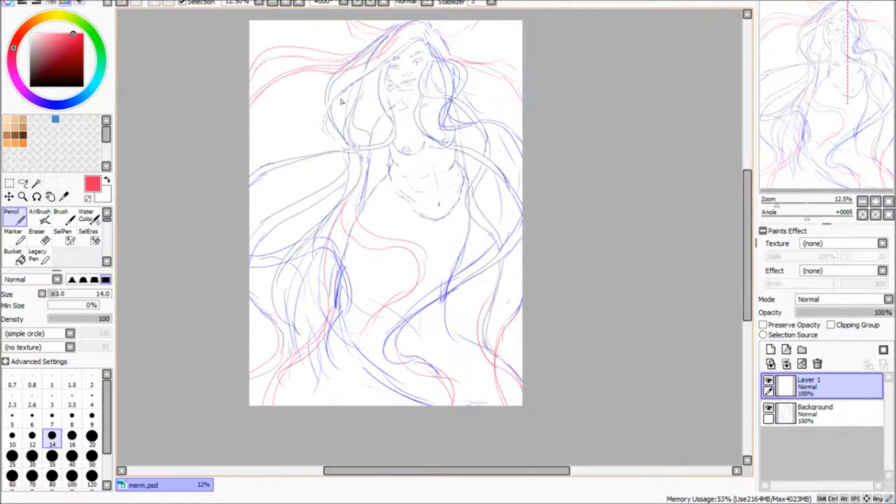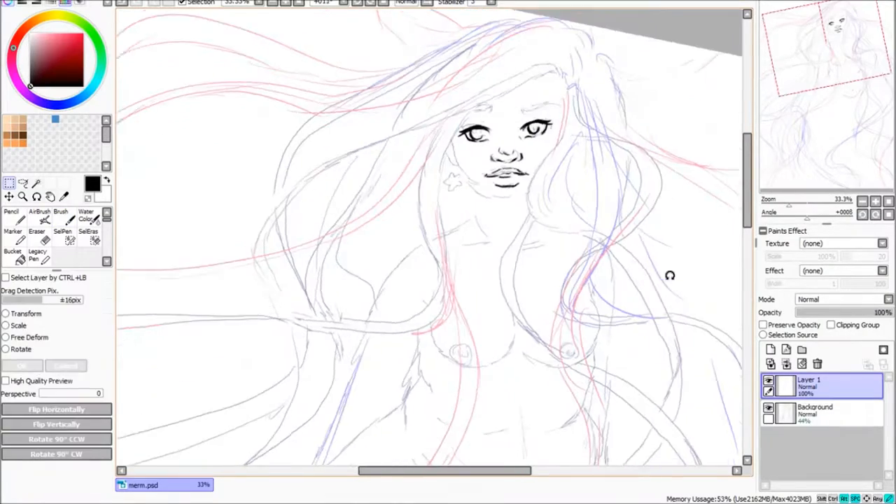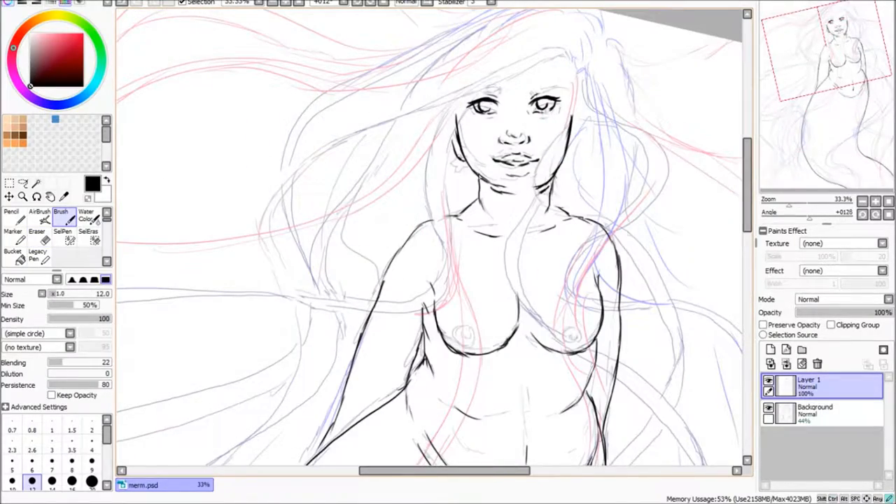When I do stuff digitally I usually work in Paint Tool Sai. I just like the colours you get and the interface on that. I never really got on with Photoshop much — I still use it every now and again but I prefer Paint Tool Sai.